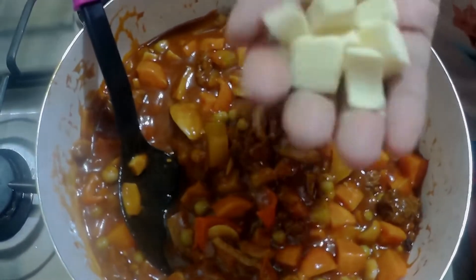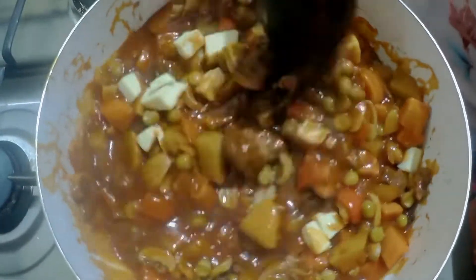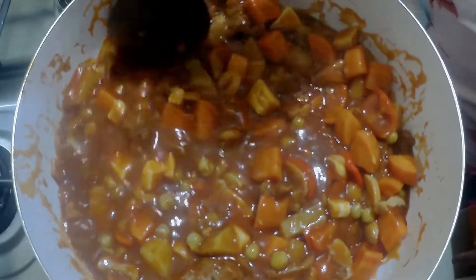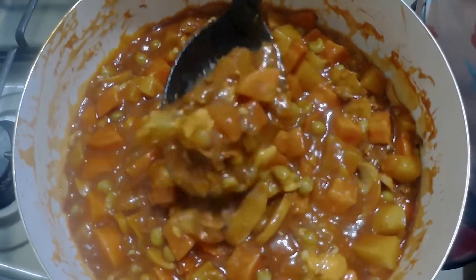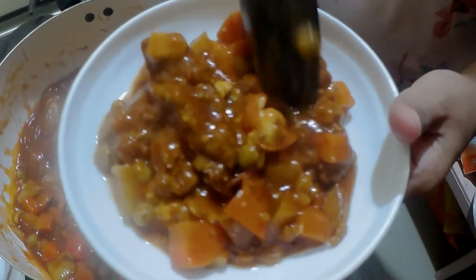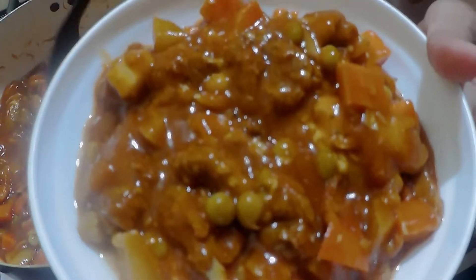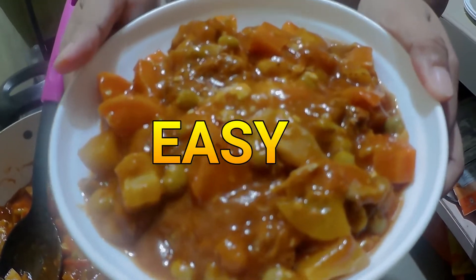For our toppings, I have here some cheese — this will just add flavor to our mechado. The cheese is melted and we'll just plate this. Look at that, it looks so yummy and so healthy! The color is just so festive — there are mushrooms, potatoes, carrots, and green peas. Everything looks so festive, and this is also so yummy and healthy. This is another quick, easy, cost-efficient recipe!